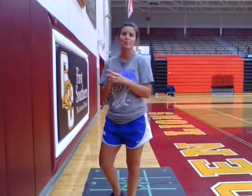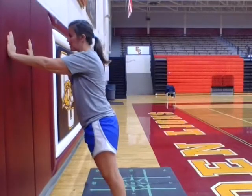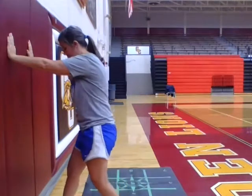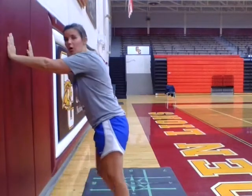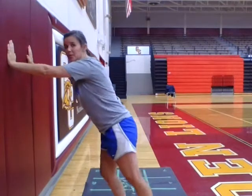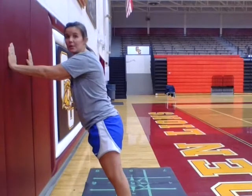Now on to our second exercise. This is going to be our wall push-up. A wall push-up is essentially the same thing as a push-up on the ground — it's just a little bit easier, so if you're like me you'll probably prefer a wall push-up over a regular push-up. You're going to stand with your hands up against the wall about shoulder-width apart. Your feet should not be too close to the wall but not too far away — the further away they are, the harder the push-up will be. I like to be somewhere in between, and the 30 seconds will begin now.